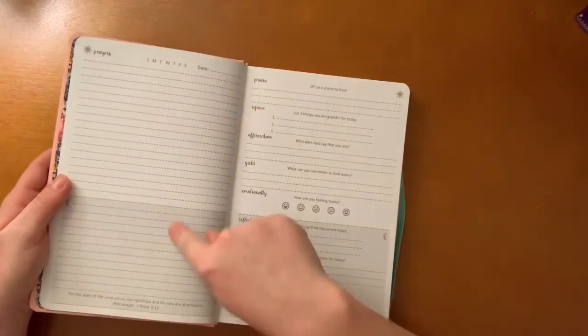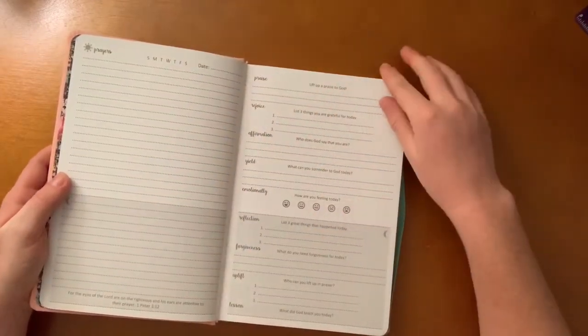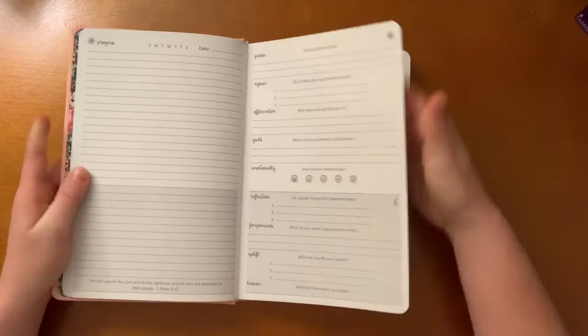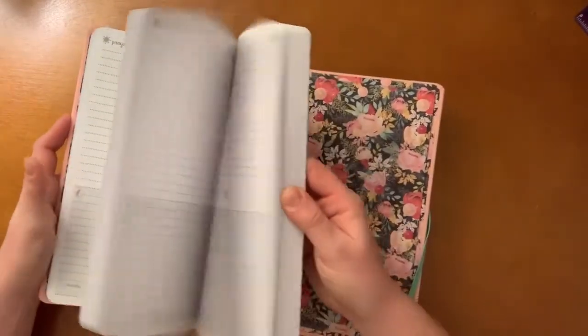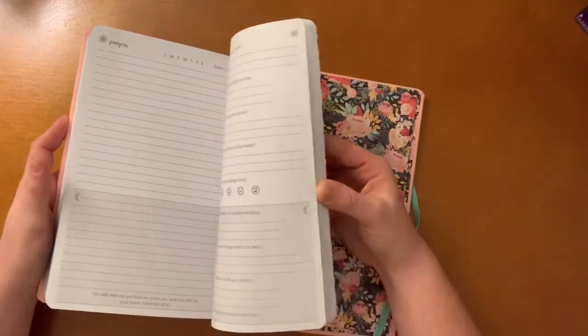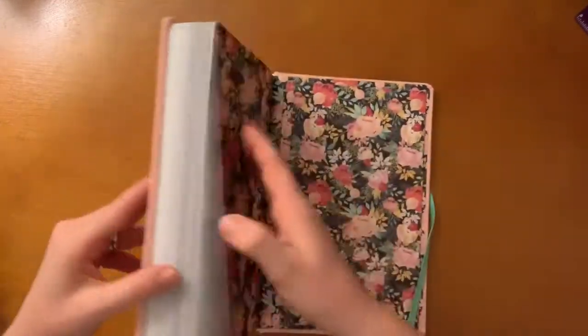As I'm looking it's making more sense — the white pages are for the morning, and then there's an evening section. So you would essentially use this twice a day, which is really nice. It is 365 days of prayers, which is just so nice.